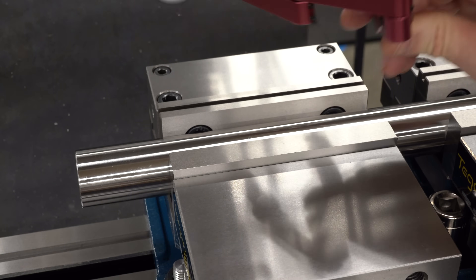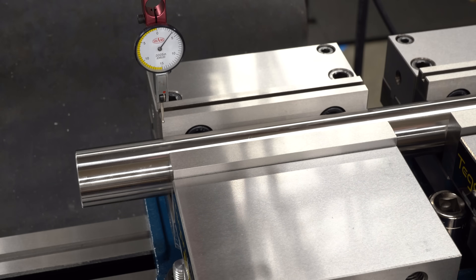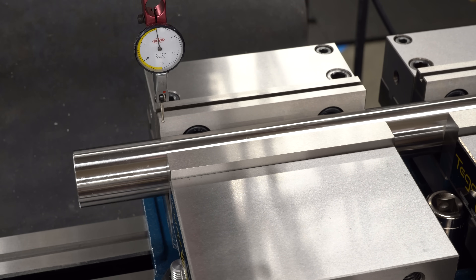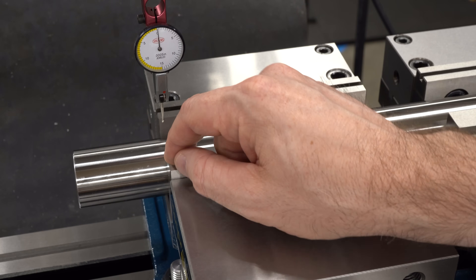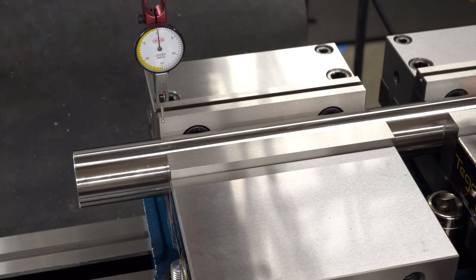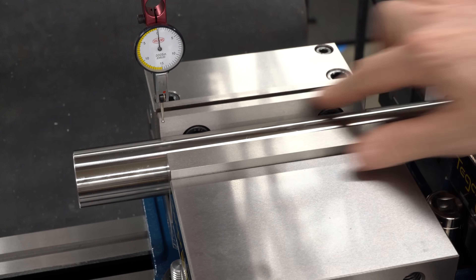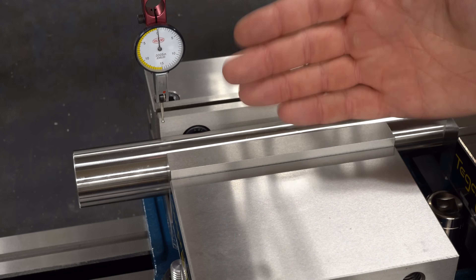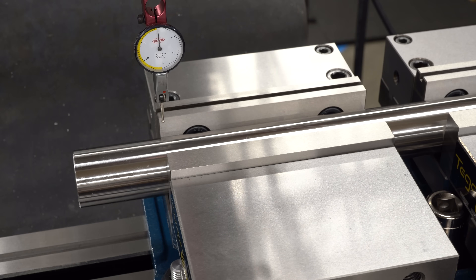I have a half-thou dial test indicator in an Indicol holder — this one's made by Edge Technology — and I'll mount that on the spindle. I'll run this left and right, get on the end of that jaw, and bring it to zero. I have the clamping bolt on the left-hand vise clamped down a little so it acts as a pivot, and all the rest of the clamping bolts are loose. With the bar clamped in so the two vices are moving in unison, I should be able to sweep across and tap forward and back on the right-hand vise to shift the entire stack in the correct direction. We should be able to do this in one pass or so — let's see how it goes.